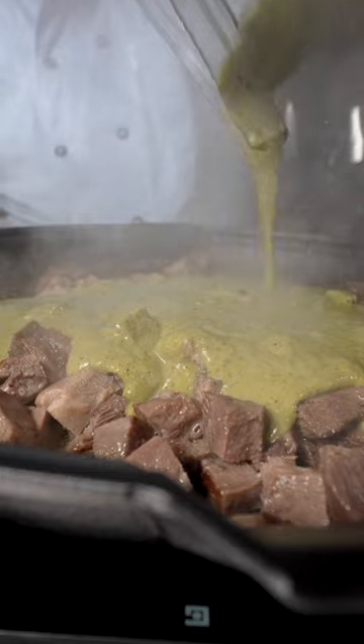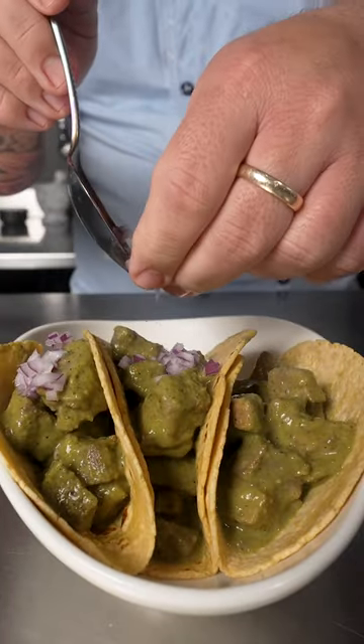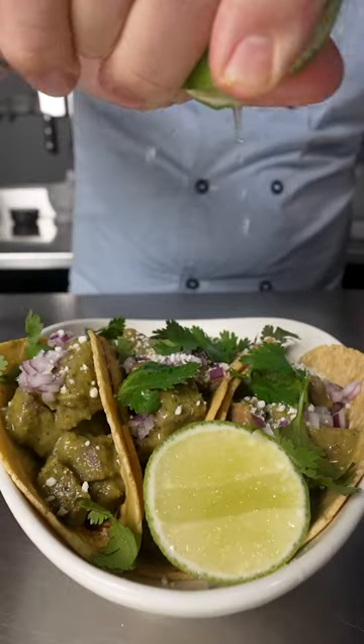Slice and cube our tongue and finish it in the sauce to make sure we get that flavor in every bite. Chop with some brunoise raw onion, cotija, cilantro, and lime. Salud!